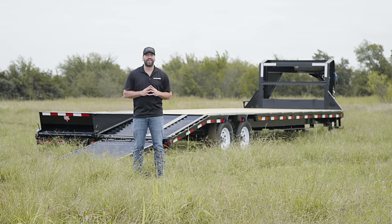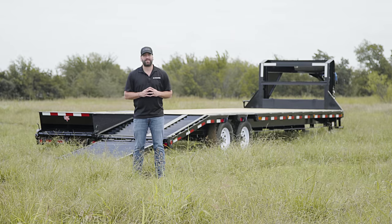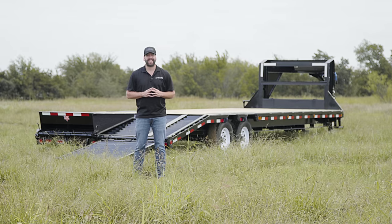As always, you can check out more information on this trailer by going to PJTrailers.com where you can find your closest dealer to help customize and order your next PJ Trailer. Thanks, guys.